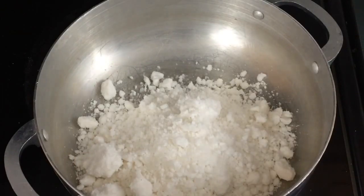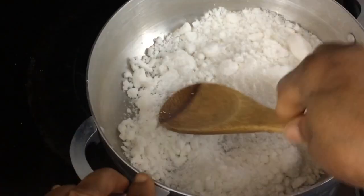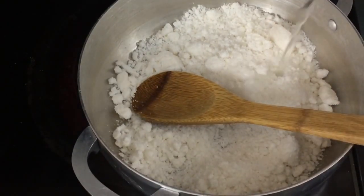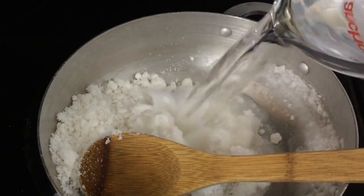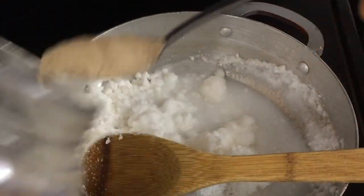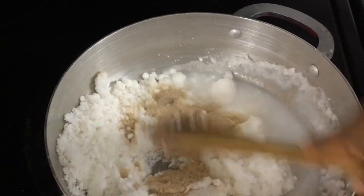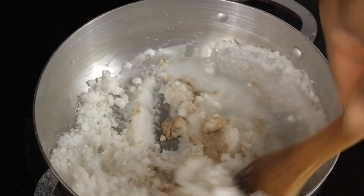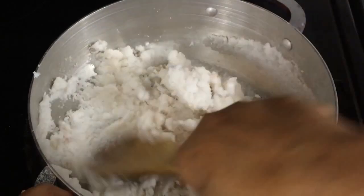So what I do is I add my coconut flour, add some water, and then I add my psyllium husk. I like adding my psyllium husk immediately when I add the water — I'm using one teaspoon. I like adding it immediately before I start cooking it properly because psyllium husk dissolves better in cold water than it does in hot water.